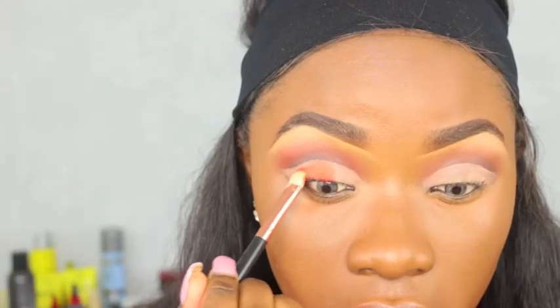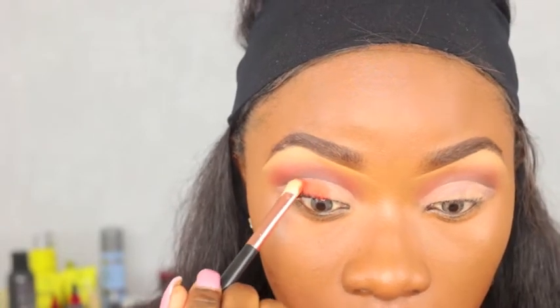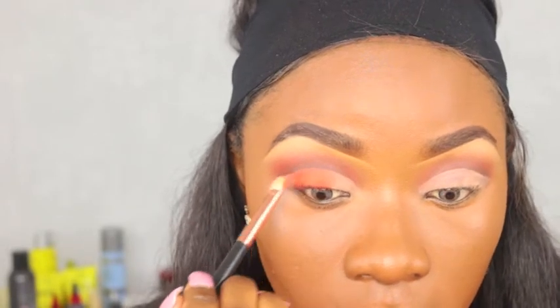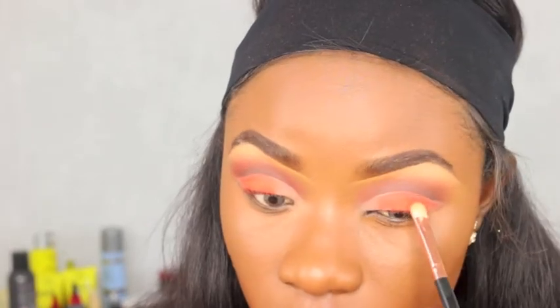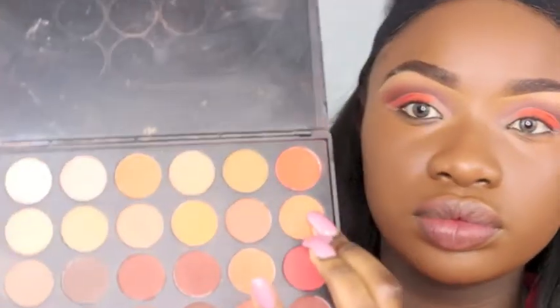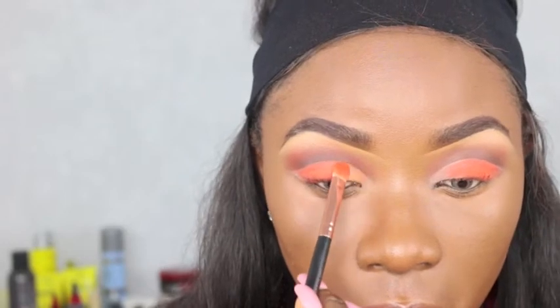I did say I wanted to put my Morphe palette away, but I grabbed it to get the orange out — because spring is here, sunshine is here, even though here in the UK it's a bit cold. I'm just patting that eyeshadow all over; as you can see, I'm not dragging it towards the corner of my eyes because I want a lighter orange on the outer corner.